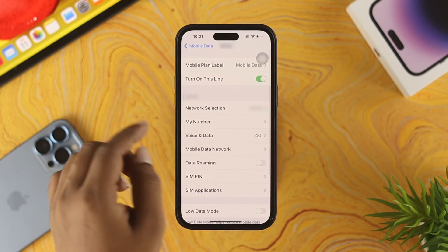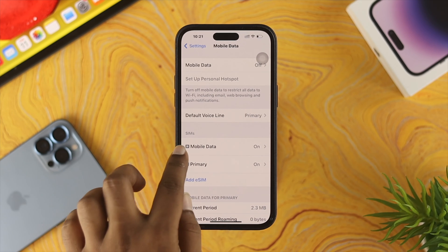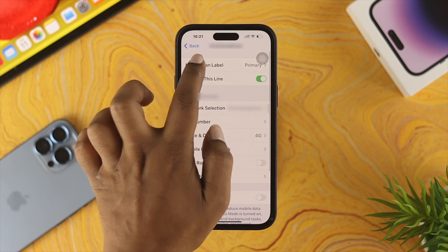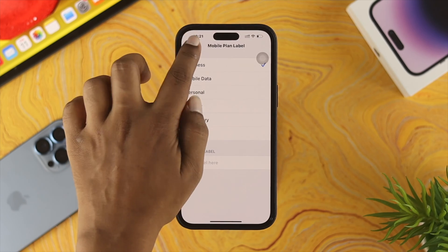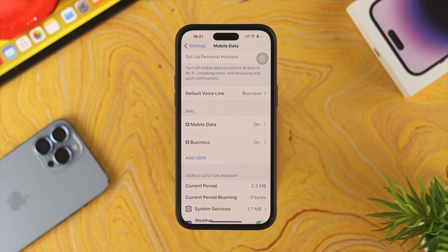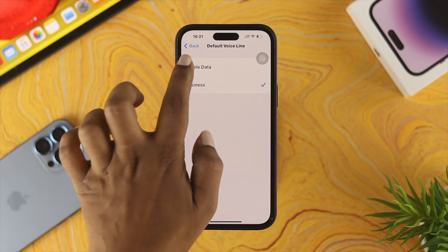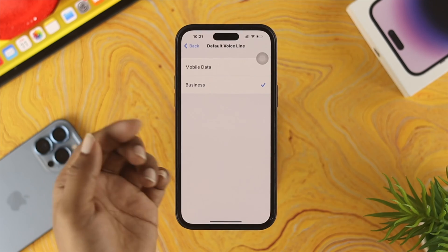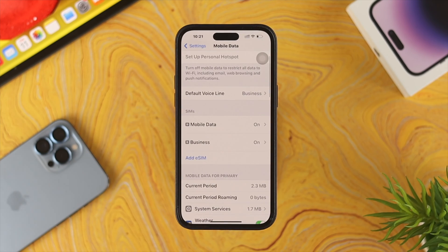I want to use this SIM card for internet, so I'll choose Mobile Data. You'll see my Personal SIM card has now changed to Mobile Data. You can do the same with the Primary SIM — tap on Mobile Plan Label and choose a label, such as Business. You can also choose the Default Voice Line, which determines which SIM card will be used every time you make a call. I'll choose Business for making calls.